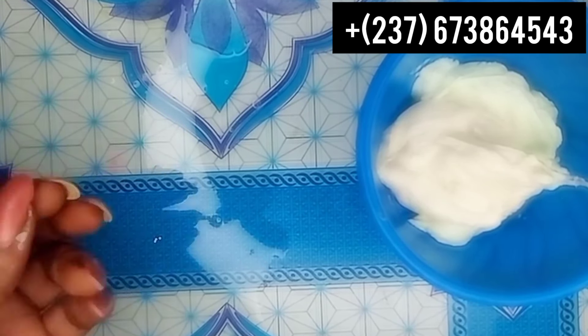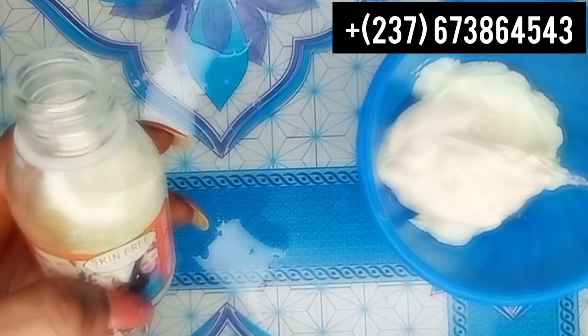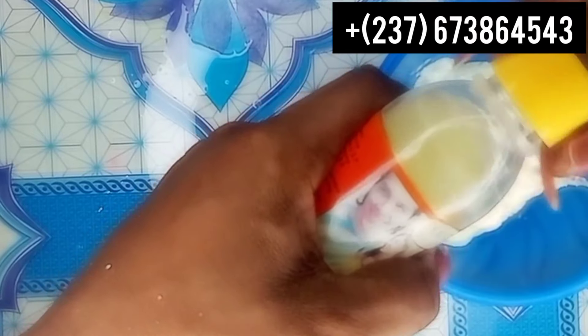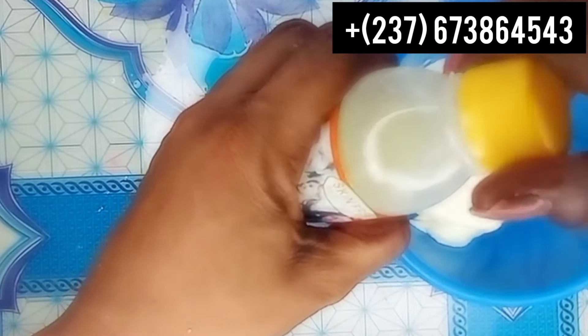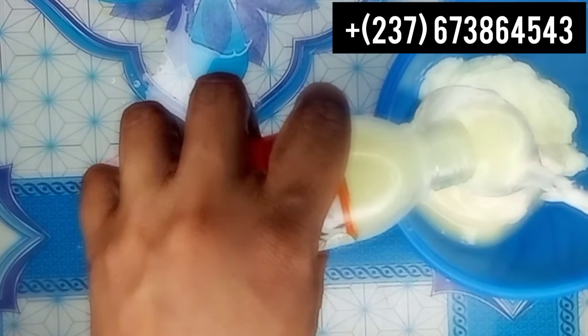Our next ingredient is skin-free milk, right here. Sorry about the background noise - you know I'm a mom of two now, so if you hear any background noise, my son was just coughing. I'm sorry about that. With children around you always hear noise in my videos. So I'll add one tablespoon of the skin-free milk.